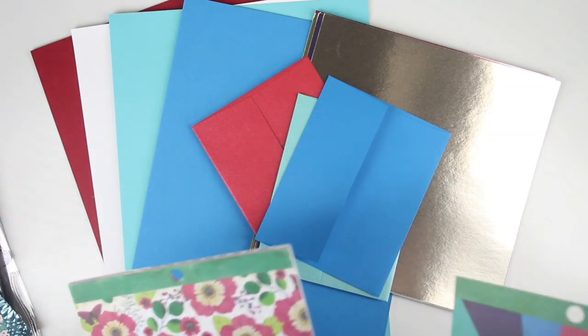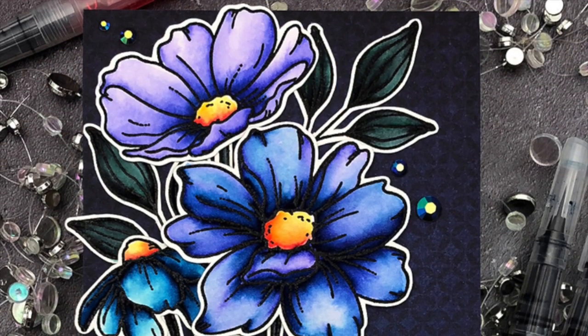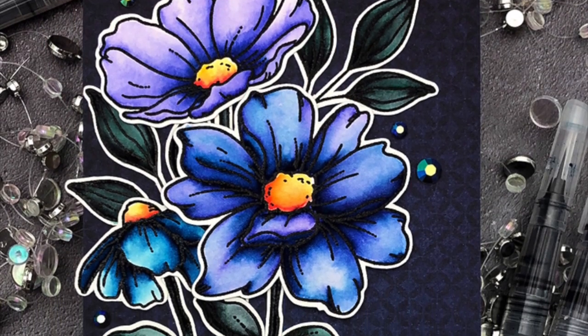So this is our Look for the Rainbows card kit, available now. Our designers were really busy creating some beautiful cards.